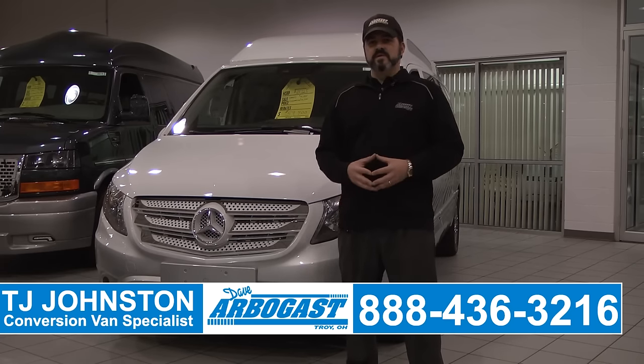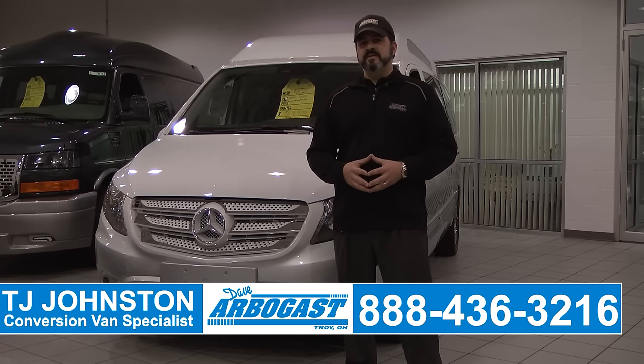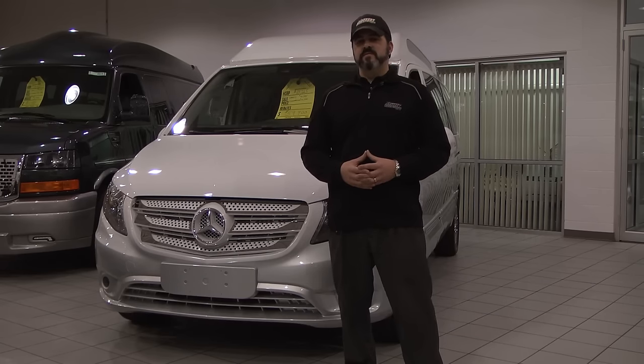Over the next few minutes, we're going to go over some of the facts, features, and everything on this van. Stay tuned, and hopefully we all learn something here.